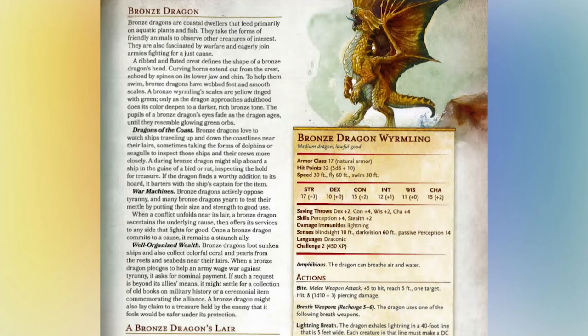The Monster Manual tells us their biome — the coast, of course — that they eat aquatic plants and fish, that they are friendly and enjoy observing other creatures of interest. They tell us that bronze dragons enjoy polymorphing into animals in order to investigate and approach other creatures. They tell us they have a strong sense of justice and that they love fighting in wars. Lastly, they speak of their wealth preferences — that they like looting sunken ships and collect colorful corals and pearls. But this is a big misdirection, mostly because this doesn't actually tell us the full story at all.